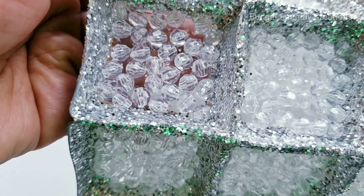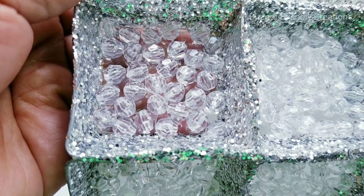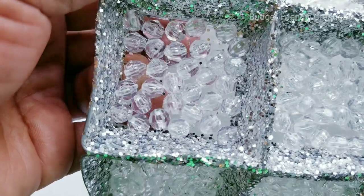I'm so sorry about the reflection — I'm wearing green — but I just wanted to show you how clear it was after the tacky glue was dry. Okay, so let's get started with our DIY vases.